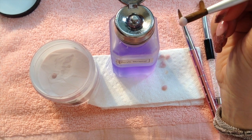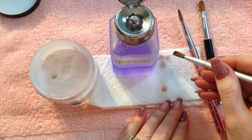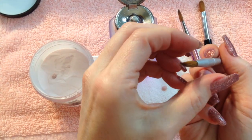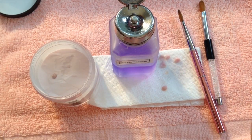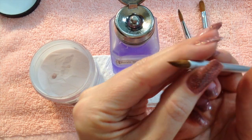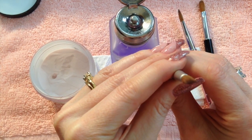So when you lose beads and balls of acrylic into your powder, that's why — it's because the ends of your bristles are just fanned out. They need to be nice and tapered like this.